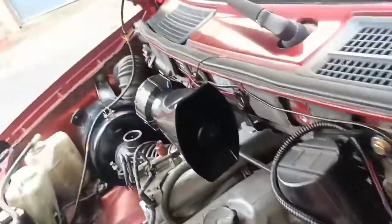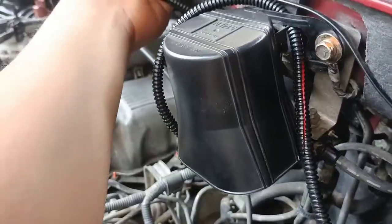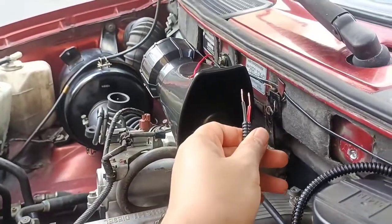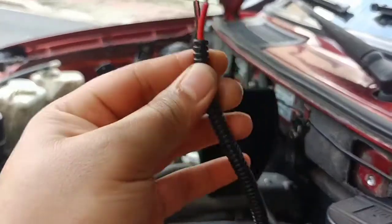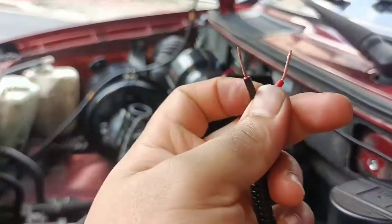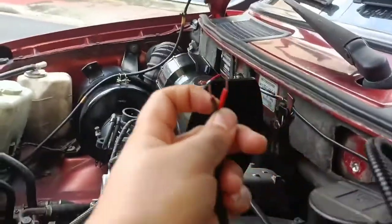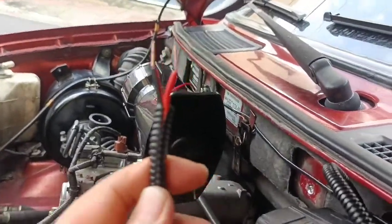Ikakabit ko pa lang sya dito. Idudugtong lang muna natin yan. Para for safety purposes, yung wire natin gumamit na tayo ng makapal, kasi minsan sa sobrang init hindi kinakaya ng wire - nasusunog. Gamit tayo ng makapal na wire para mas safety tayo.